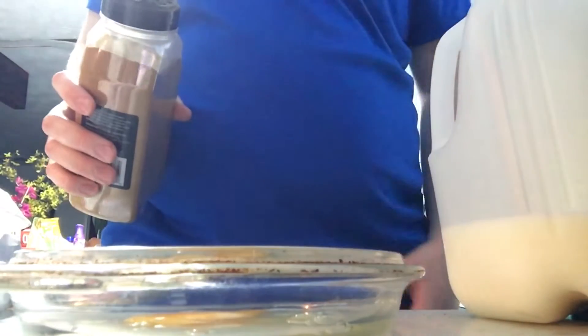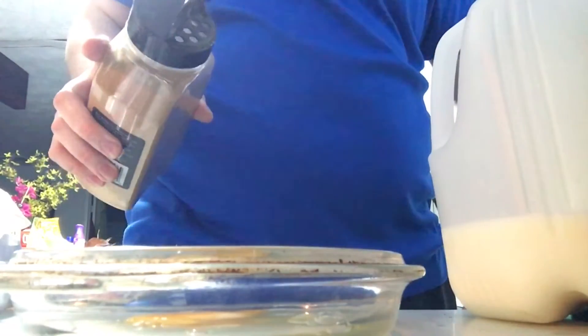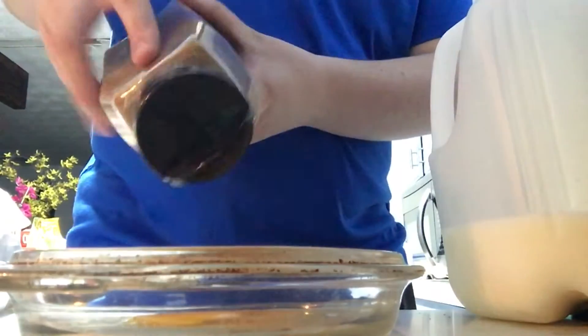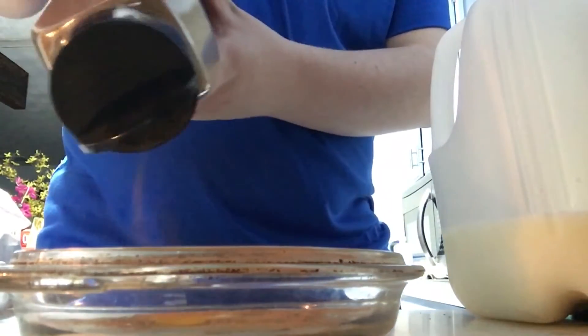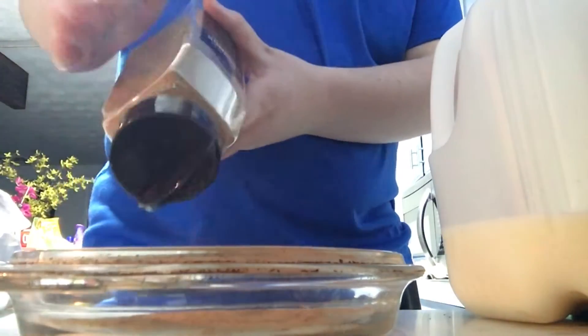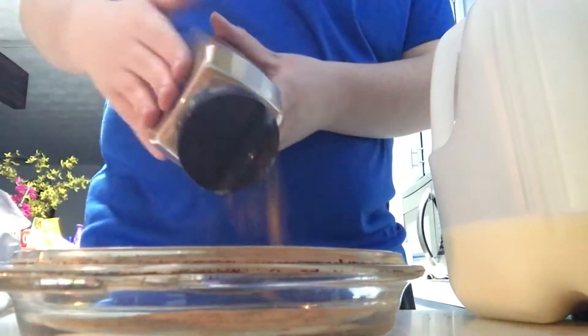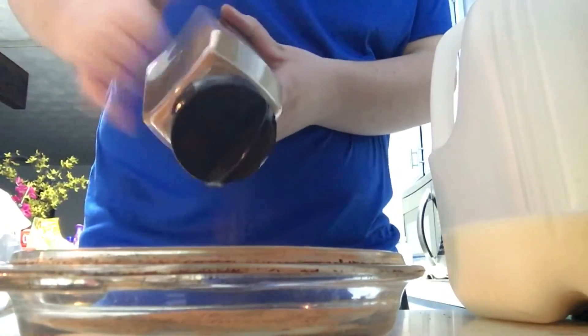I only have about two eggs so I'm not going to use so much cinnamon. You can do however you like, but last time I added, like, a boatload of cinnamon, the bread kind of looked a bit weird, but it didn't really affect the taste a lot. I think that should probably be good for me.